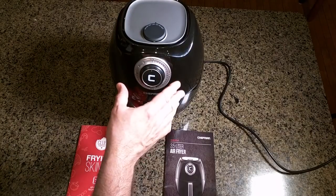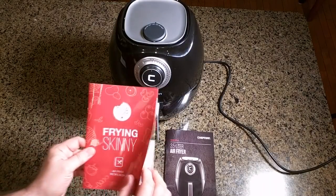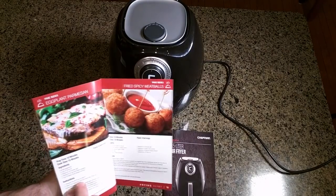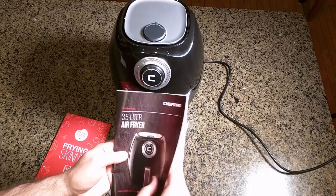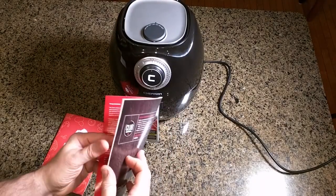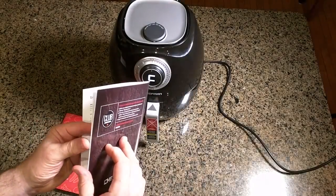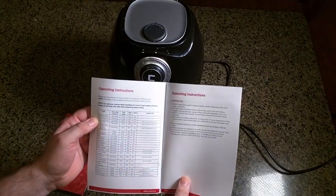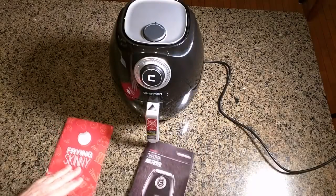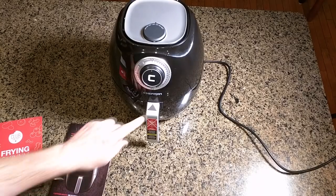It comes with a simple basic frying recipe book which has all kinds of neat pictures and recipes. The complete manual tells you how to use the unit with diagrams and also gives you basic timing charts for different food groups to help you out.